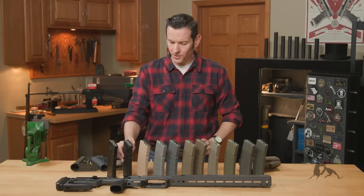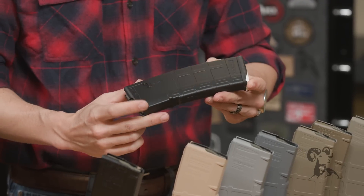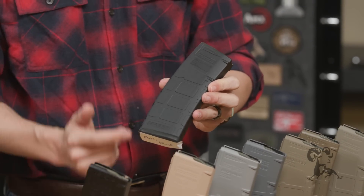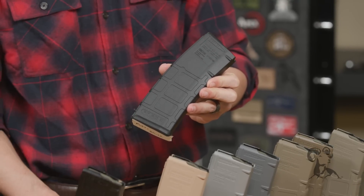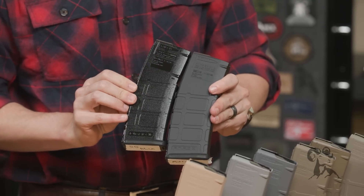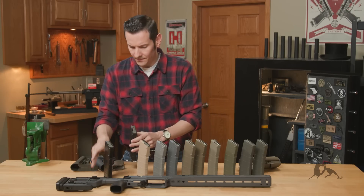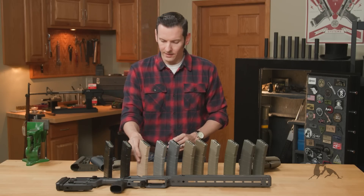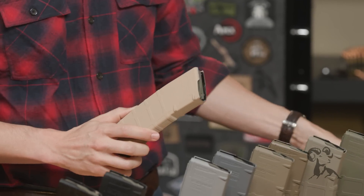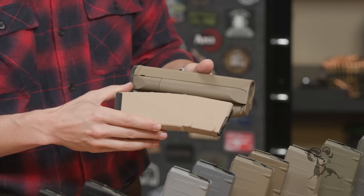Looking at blacks as well — this right here is matte black, and it looks pretty dang close to just the standard P-Mag, but it just has that painted sheen to it. And then of course you have semi-gloss black — obviously that's going to be the same color, just a bit glossier. And this one here is going to be the Desert Tan, so you can get an idea of how that looks against a piece of Magpul Flat Dark Earth furniture.